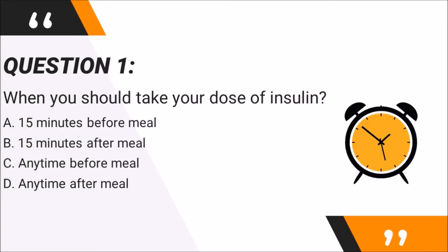Let's recap what we have covered. Question 1: When should you take your dose of insulin? A. 15 minutes before meal. B. 15 minutes after meal. C. Any time before meal. D. Any time after meal. The answer is A — 15 minutes before meal. Humalog Mix 75/25 must be taken 15 minutes before a meal, as insulin needs time to reach its active level in your body. Not eating after injecting will cause unnecessary lowering of blood sugar, risking hypoglycemia, so patients are advised to time themselves after taking their insulin dose.